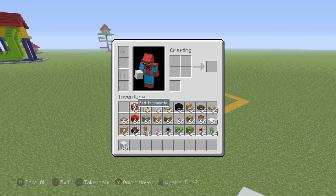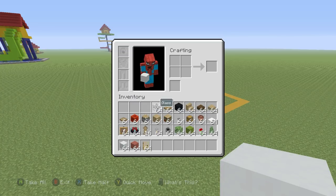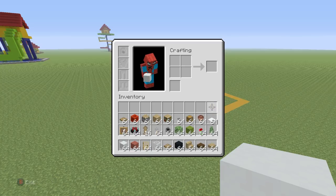Grab yourself some white concrete, some red terracotta, oakwood doors, some glass blocks, some wooden trapdoors, black concrete, oakwood stairs, dark oakwood slabs, and some oakwood slabs. Plus we need all of the other materials that you can see in my inventory right now — and that's a lot of them, so you might want to pause the video, make sure that you have it all, and once you do, you can start again.